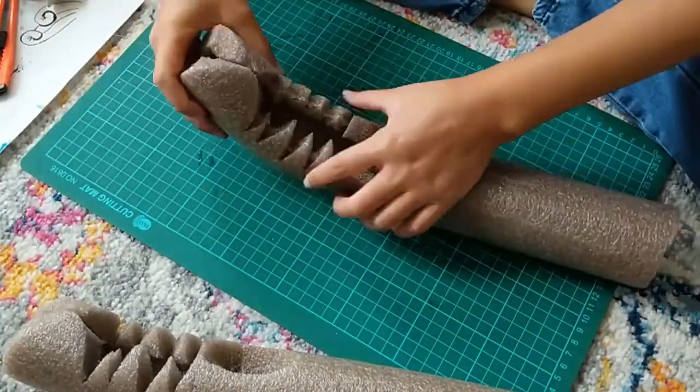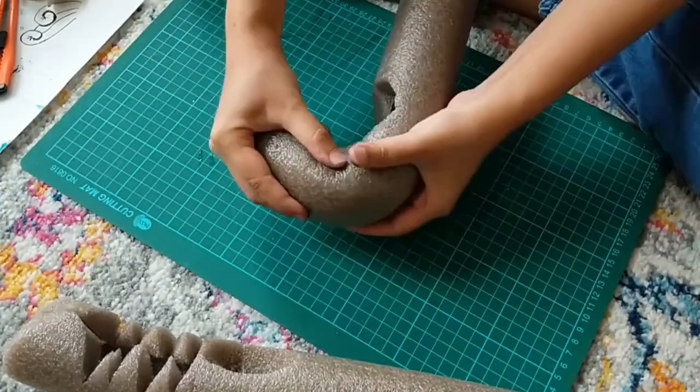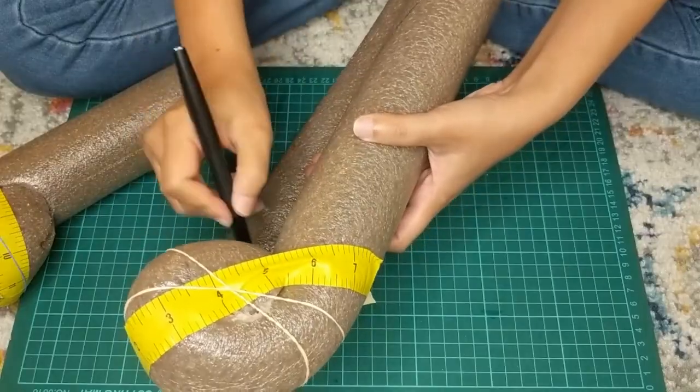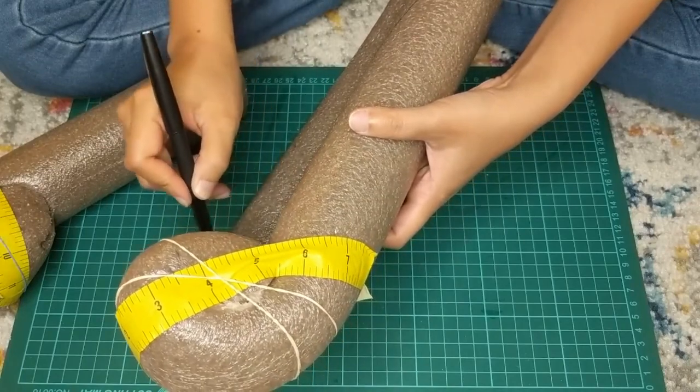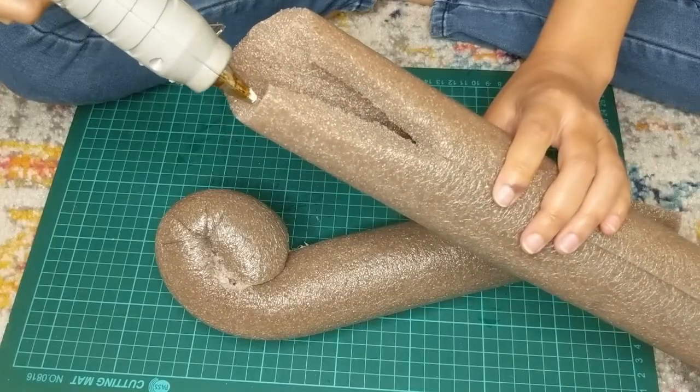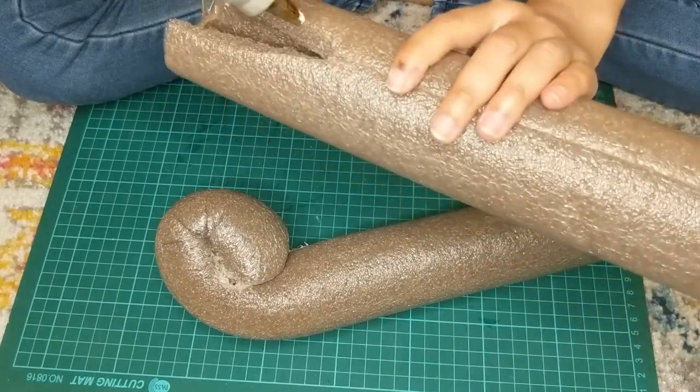I used scotch tape and rubber bands to help keep the noodle's shape. I repeated this with the top swirl. Once I had the top and bottom done, I used those to mark where I needed to cut for the middle section. Lots of trial and error, so I made sure not to cut too much at a time.